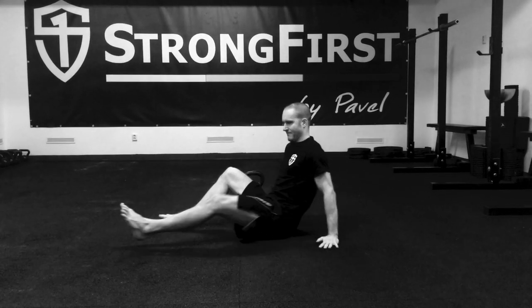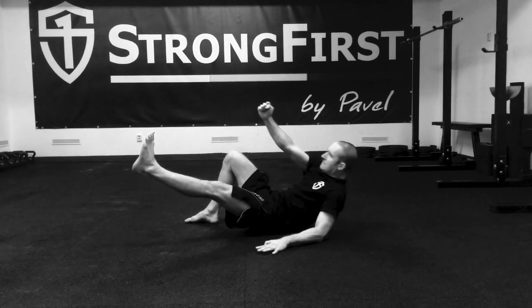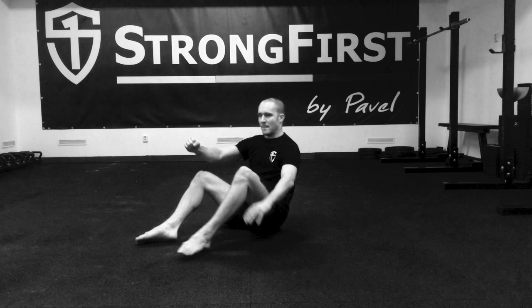A tip for a better kettlebell get up. How many of you have encountered this type of problem in your kettlebell get up? I'm going to give you a few tips that will improve this transition immediately.